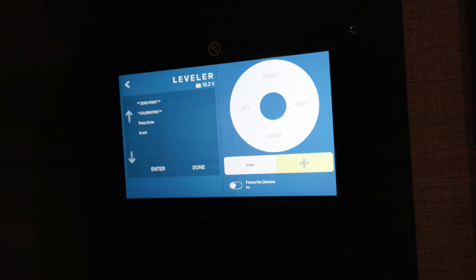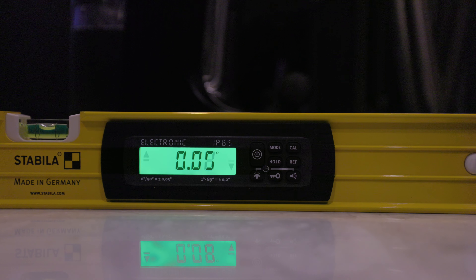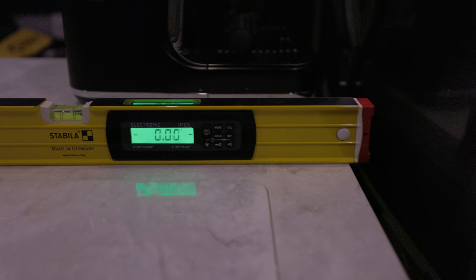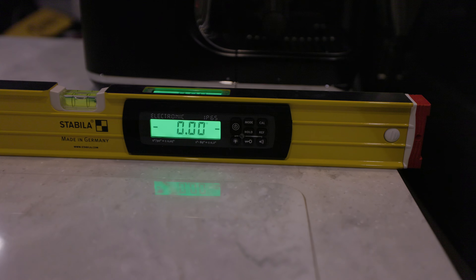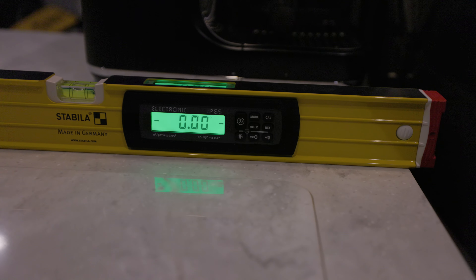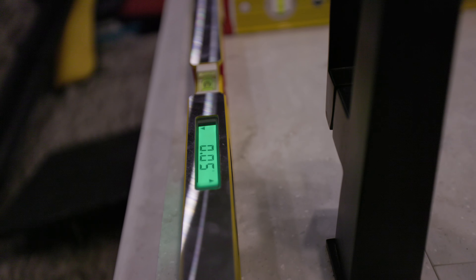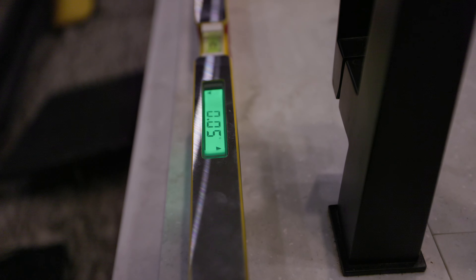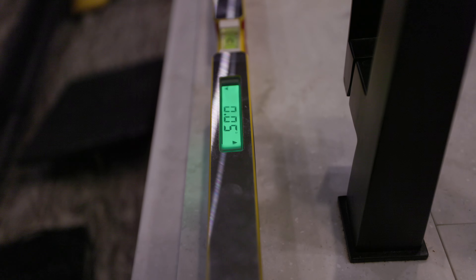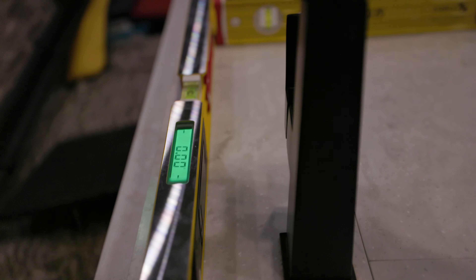Hey guys, a quick video — probably something I should have done a long time ago — but I wanted to reset the zero point on my leveling. It's been slightly off for quite a while. If you remember one of my earlier videos, I had raised the entire trailer an inch with the suspension just to kind of help level the whole thing out, but I never really reset the zero position. Anytime I do the auto level, I have the Ground Control 3.0 from Lippert, but since I never reset the zero point, it's always been slightly off. It's a super easy fix, so I figured I'd just show you guys how to do that really quick, at least with my system.